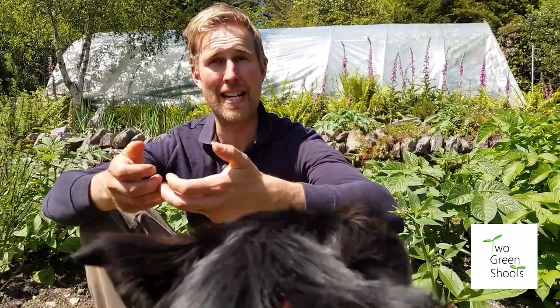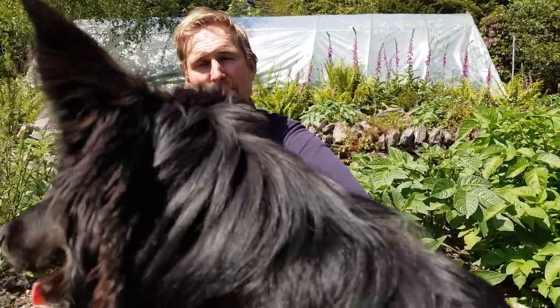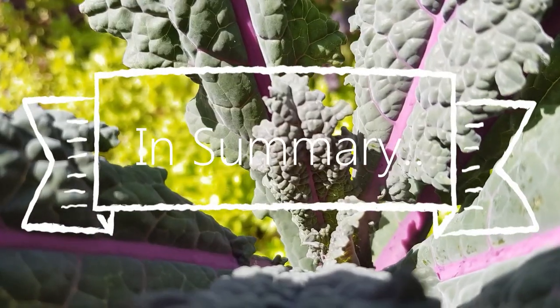Another method we use here to maintain our soil is green manure. We sow green manures mainly in the autumn, and they grow over the winter, providing protection for our crops and ground cover. They then rot down and feed the soil and improve the structure. So they're a really good option to look into.